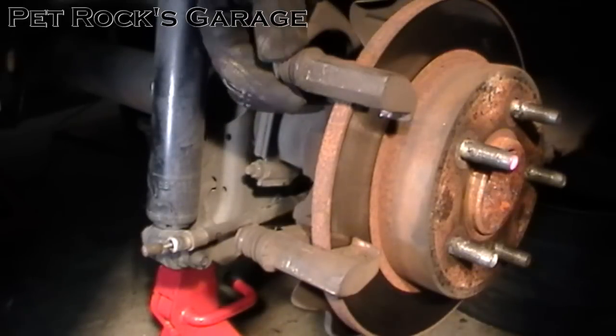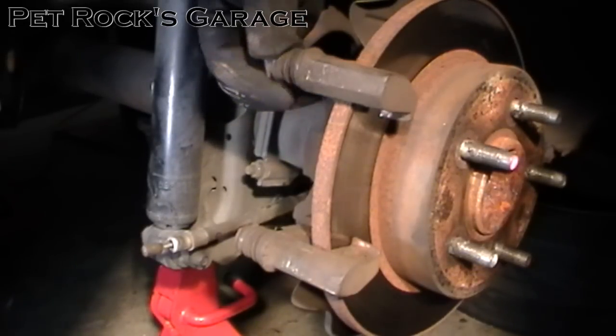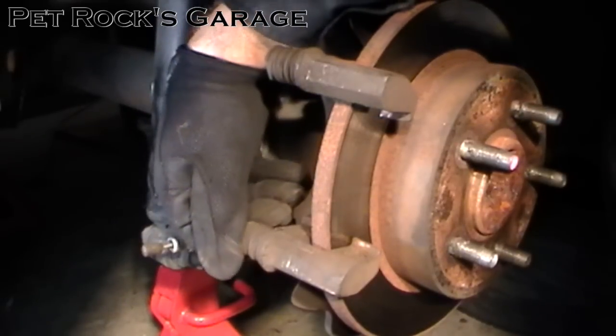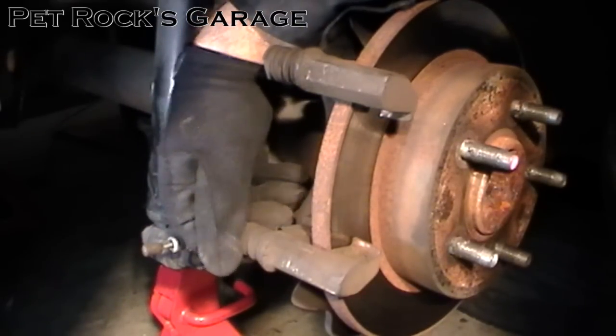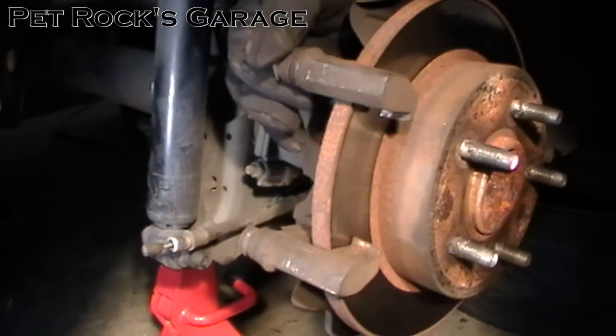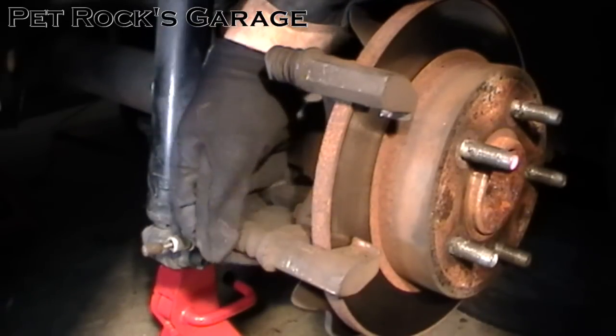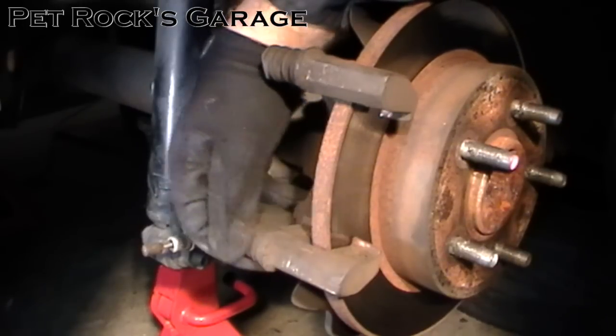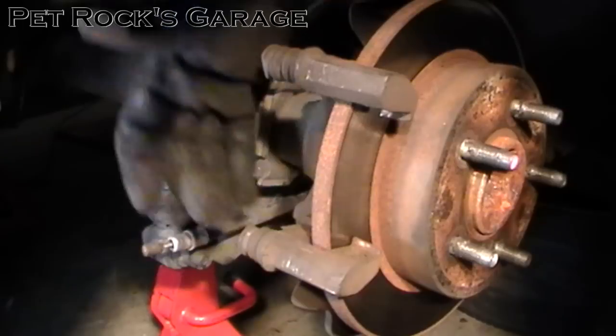One thing you also want to check is the function of the slide pins — these pins should move freely. My bottom one is sticking a little bit. You want them to move easily; you don't want them to be slow or require a lot of force. I'll be checking that out later.